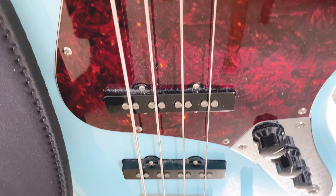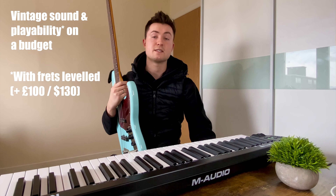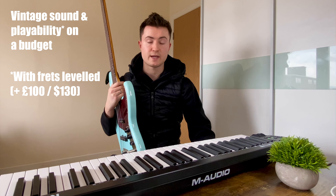Bear in mind, I did have a few tweaks made to this bass. However, having spent another £100, I still think this is a pretty good entry-level instrument for what you're getting. So let me know in the comments what you think about this bass.